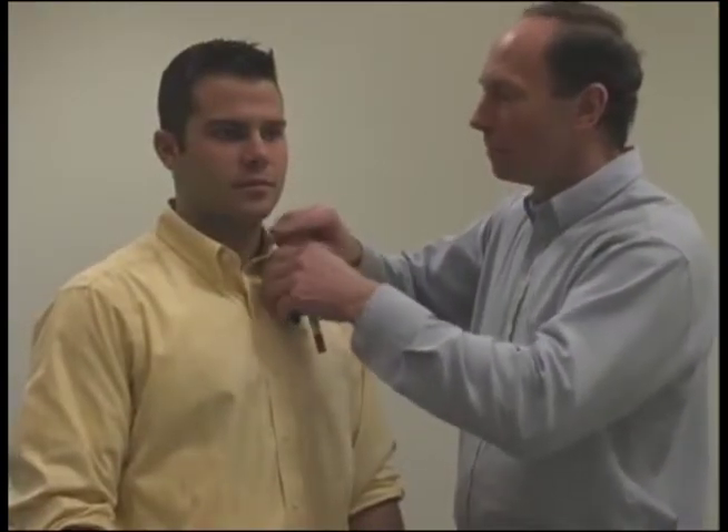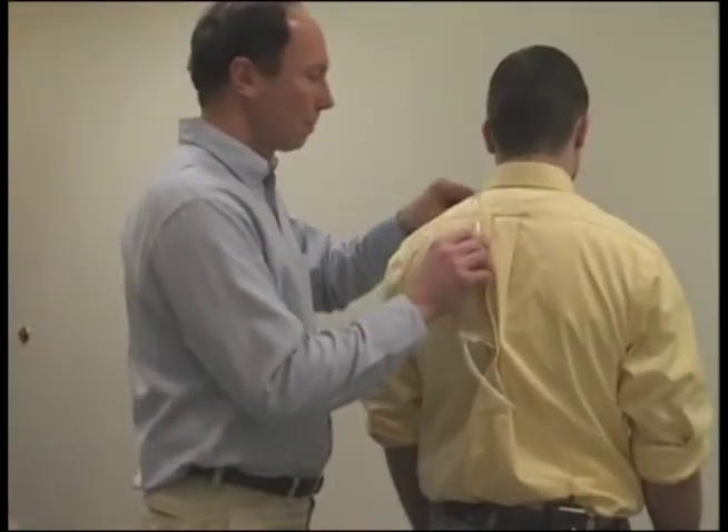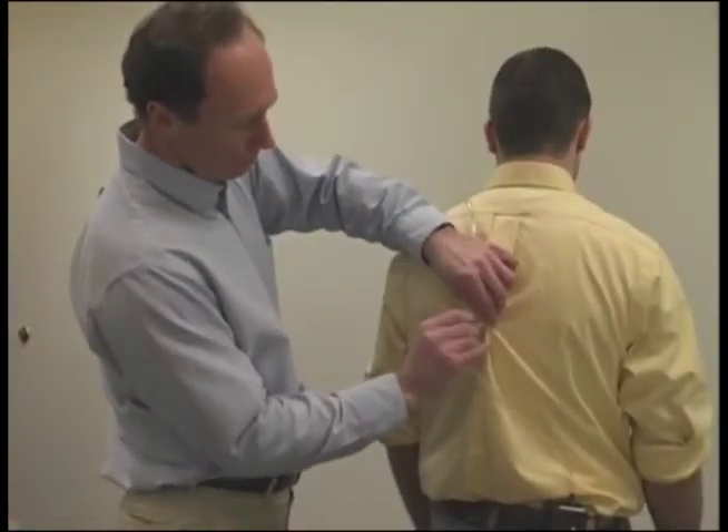Attach the filter cyclone holder to the worker's collar with the cyclone pointed down. Bring the tubing up and around their back. Use the tubing clip to attach the tubing in place along their shirt so it is not swaying away from their body.